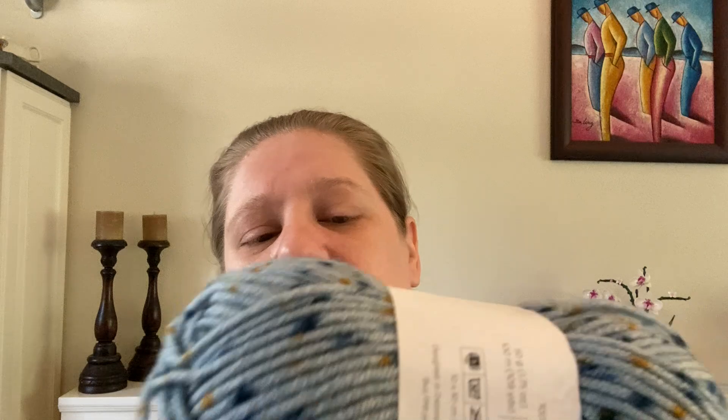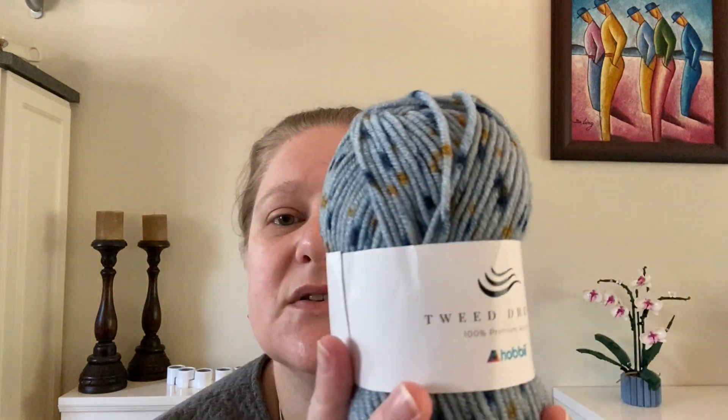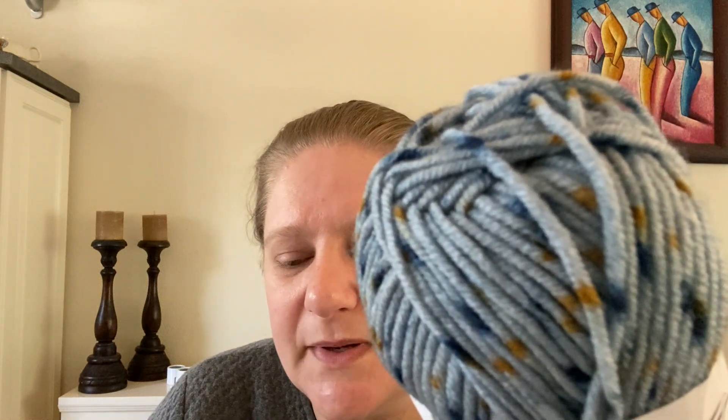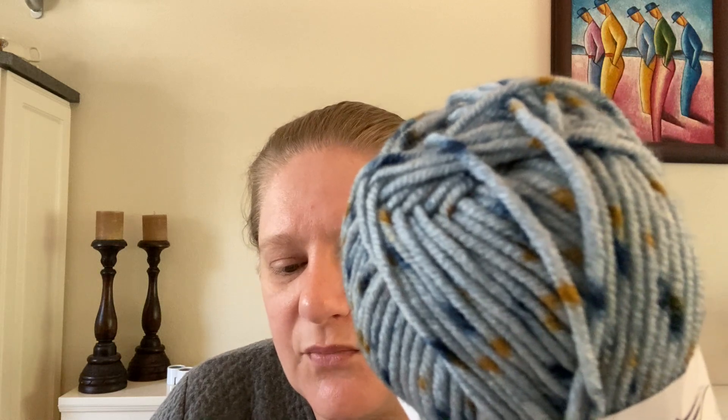The first I got was 10 balls of this lovely steel blue with rusty dots and darker blue dots — this is colorway 4, and the dye lot is indeed the same. Let's talk about Tweed Dreams. It's 50g balls, 100g being 109 yards. 4.5mm knitting needles or 4mm crochet hooks recommended. Designed in Denmark by Hobby, made in Turkey. It's 100% premium acrylic — really soft, really nice. I like Tweed Dreams for sure.